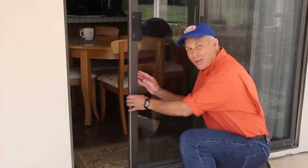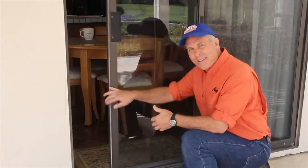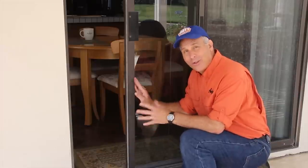If you have one of these sliding glass doors, sometimes we call these Arcadia doors, and it's really getting hard to slide or it makes a lot of noise like this one does, all it usually needs is a cleaning and some re-lubrication. So let's get started.